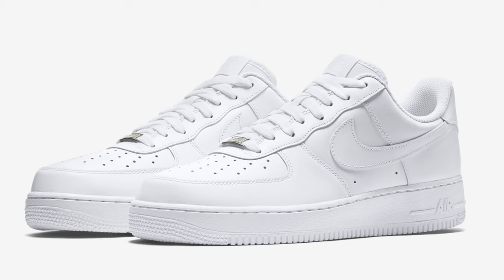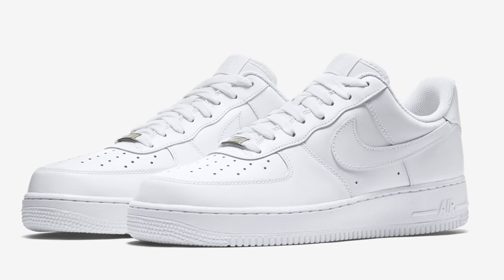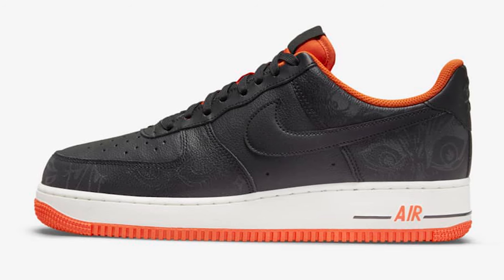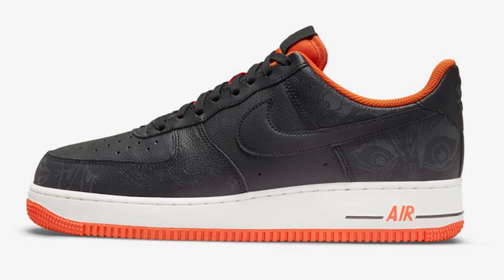For the brass tacks, I honestly wanted to give y'all this whole spiel about how the Air Force One is a classic Nike model and you can do so many things with it. The shoe is a blank canvas — you can wear it in the classic ice white colorway or you can wear a done-up Halloween version of it and it still looks good. But I feel like y'all already know that, so I won't bore you with that.